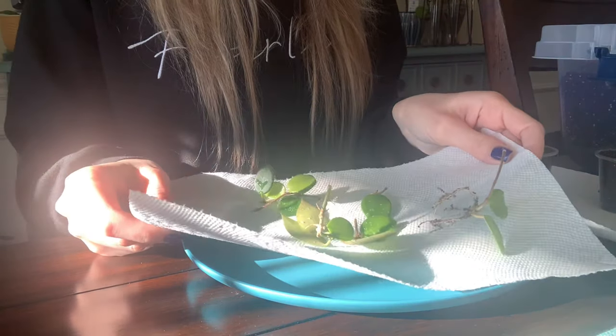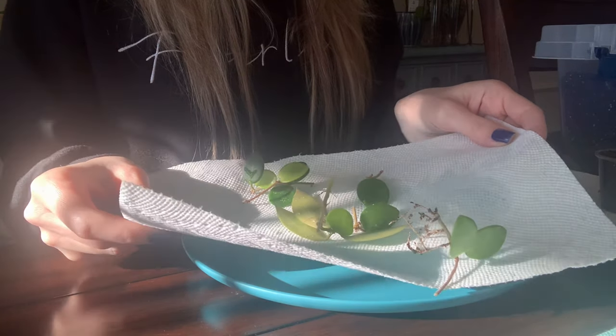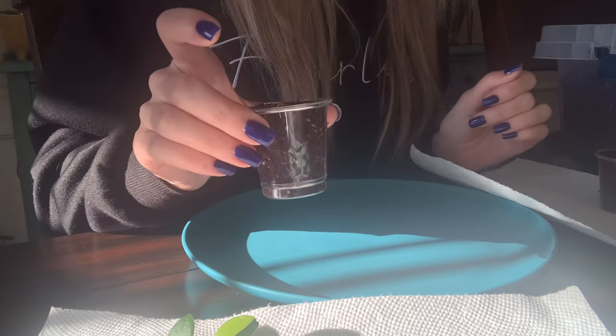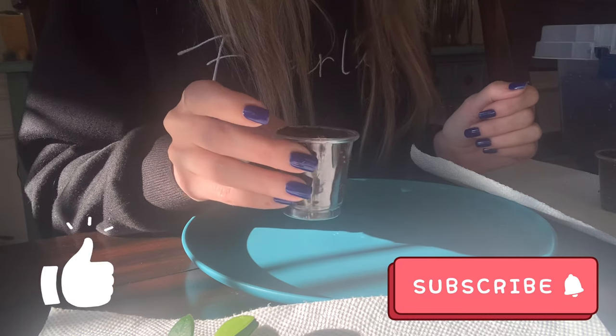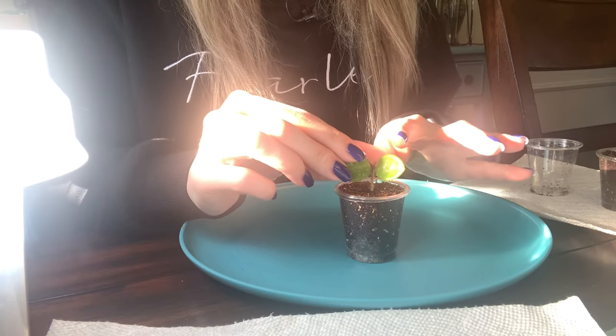I'm back with all of my plants rinsed out, treated, and rinsed again. Hopefully all of the eggs and everything is gone. I am using brand new cups — they do have drainage holes — and brand new medium. I do not reuse any medium.